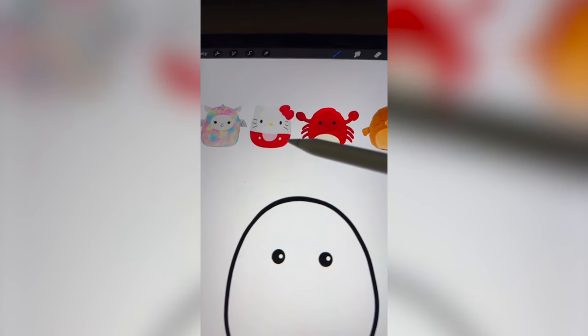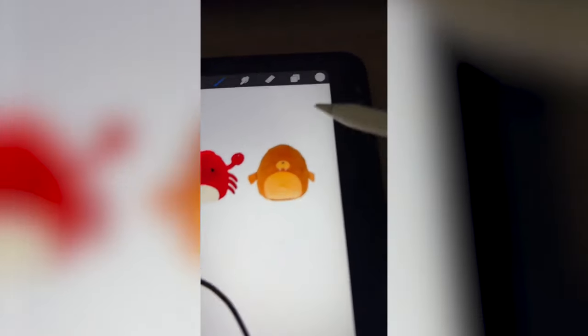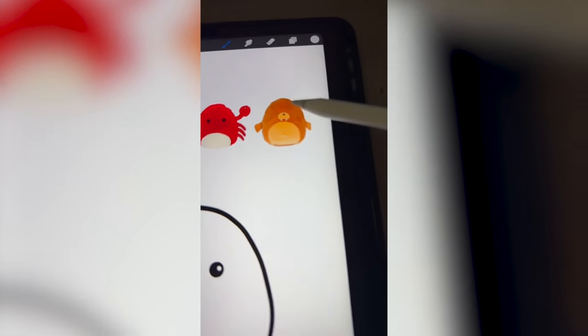Definitely wanna do the little bottom and the bow from Hello Kitty. Gotta add the claws and then definitely the cute little mouth from the seal.